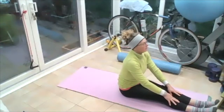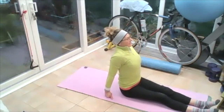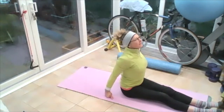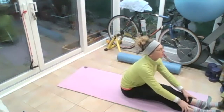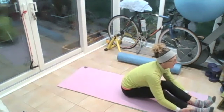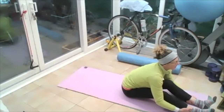Sit yourself up tall, pop your hands on the floor behind you and really open that chest up, breathing in and out and push that chest forward. Squeeze those shoulder blades together and push yourself forward. Then pop your hands on your shins, soften your knees and pull forward onto your front bottom. I'm keeping my head up and I'm just taking my tummy towards my thighs, stretching my hip and my hamstrings.